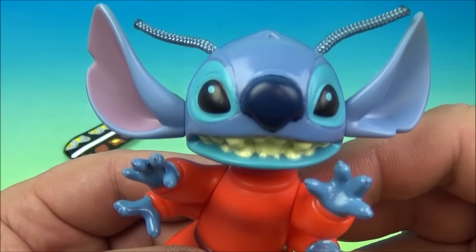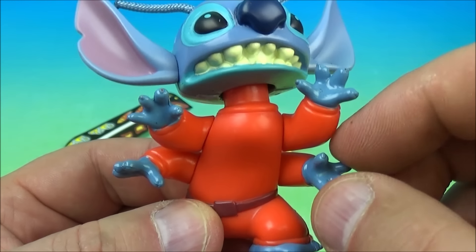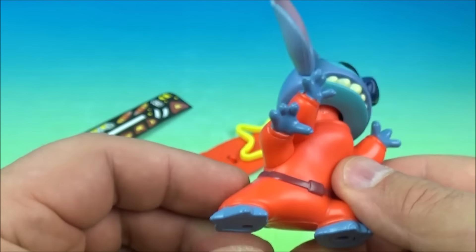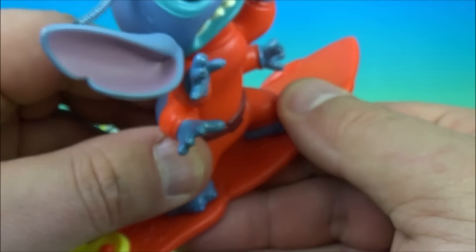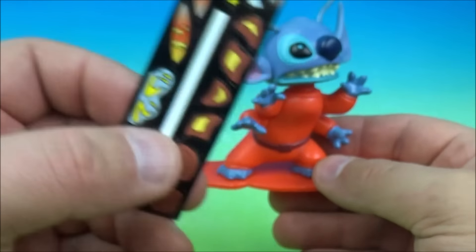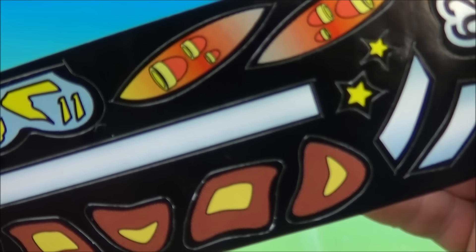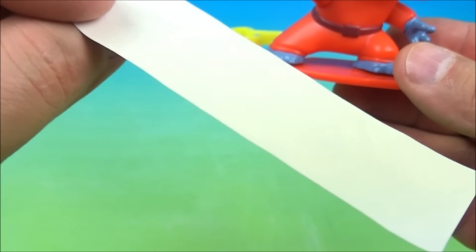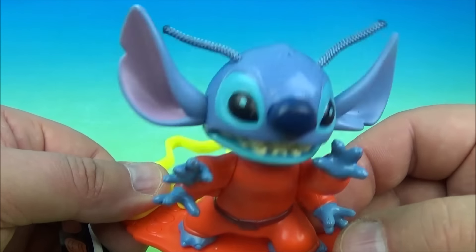Number two is Alien Stitch. He has little antennas made of string so they're movable, and he has four arms which all rotate around. His gimmick is a bobble head so he wiggles his head all over the place. He has a little alien surfboard with a belt clip shaped like a star. He comes with his own sheet of stickers — looks like you can decorate his surfboard with engines, number 626, and a few other bits. There's no exact instructions so place them wherever you'd like.